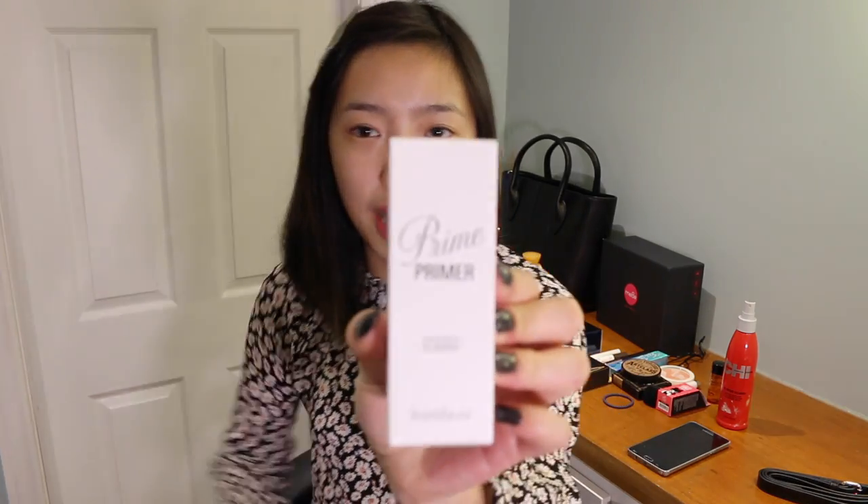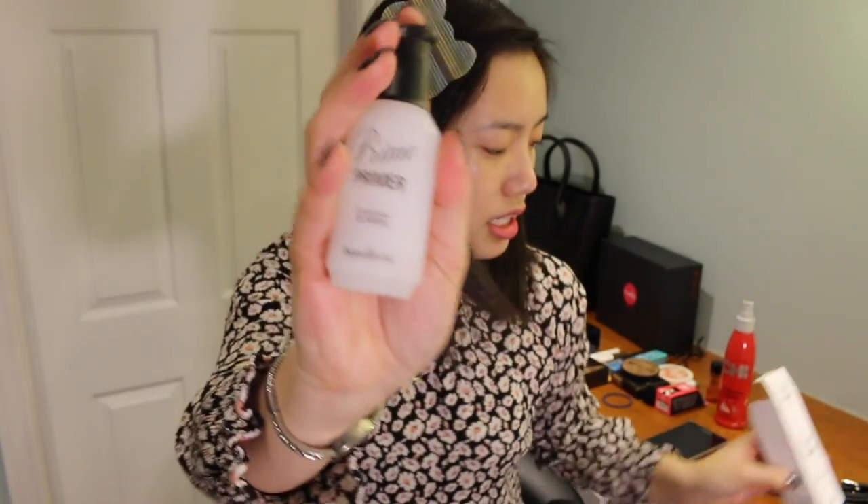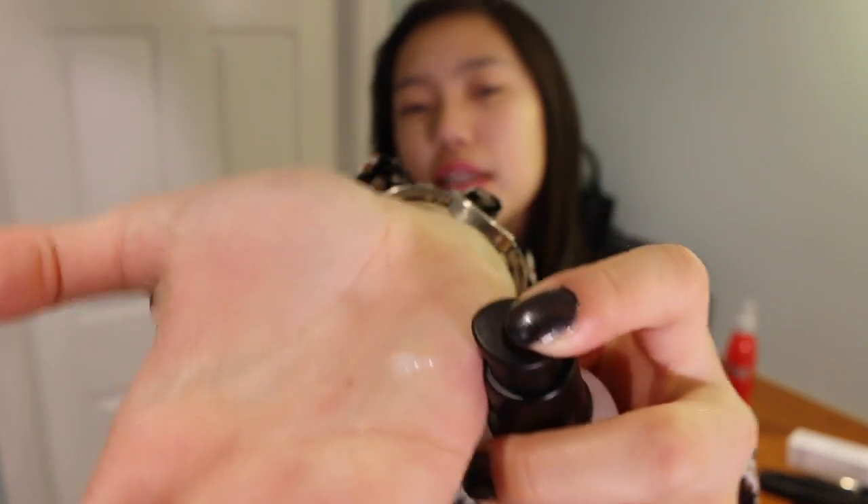Moving on to the actual makeup part of this video. This is the Vanilla & Co primer — it's like a gel consistency. I heard good reviews about this, so I'm quite excited to try it out. I'm going to do it on my nose — no surprise. I feel like it's good for filling in those large pores, so you'd have a nice even canvas to work with.